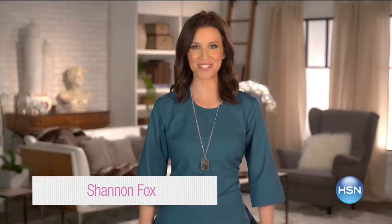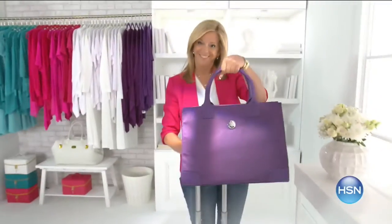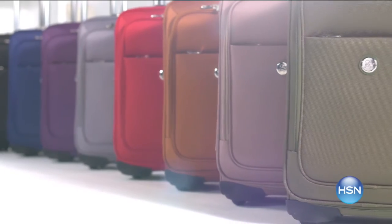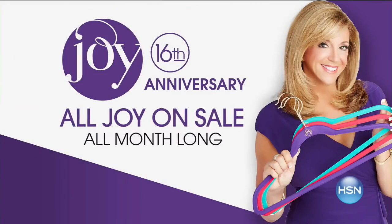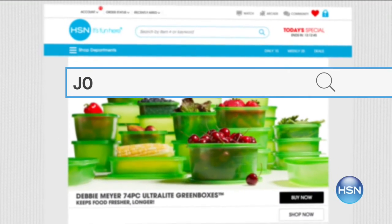It's Joy Mangano's 16th anniversary and she's back with two world premieres. Her brand-new luggage line uses revolutionary spin ball wheels and Tuftec material infused with the same material in bulletproof vests — talk about durable. And stay tuned for her most luxurious towels ever: bleach safe, cosmetic resistant, and super plush. Every Joy product is on sale all month long — go to hsn.com and search Joy to see more joyful discoveries.